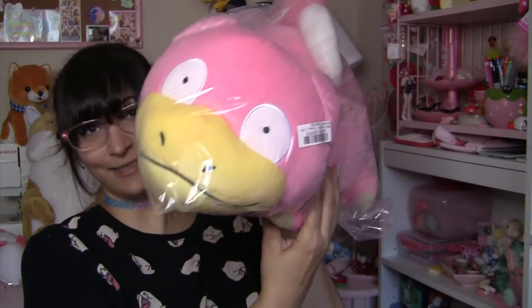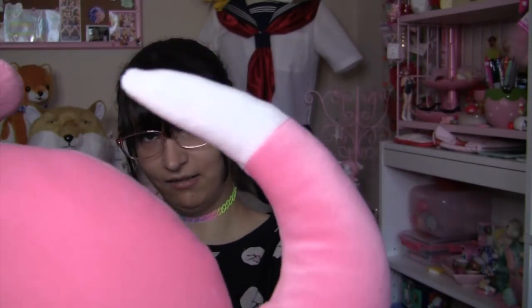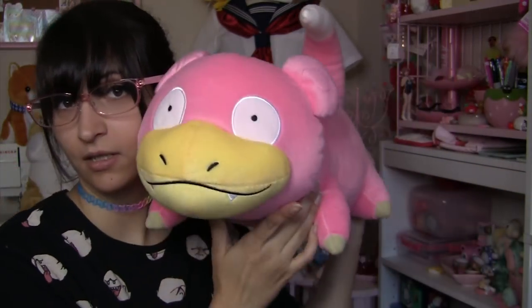Next up in this box, a Slowpoke plushie! This guy is actually way bigger than I thought. They did say it was a large plushie, but sometimes their definition of big or large is a bit skewed. I love Slowpoke — he is one of my favorite Pokémon. Most of my favorites are from the first generation, those are the ones I grew up with in middle school. I actually cosplayed this guy a couple years ago. He's not very soft like the axolotl or Tibetan fox plushies — he's got a rough texture. And in this house, we do not eat Slowpoke tail. Slowpoke are our friends.